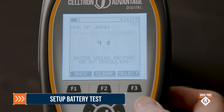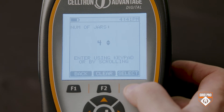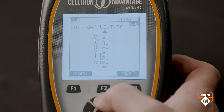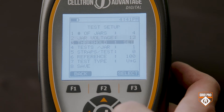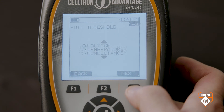Now you're ready to set up the battery test. First, enter the number of batteries or jars — the default is 24. Next, choose the nominal voltage for the batteries or cells you are testing. Then you're going to set the thresholds for the alarms for voltage, temperature, and conductance. You can choose the defaults or edit the default values.